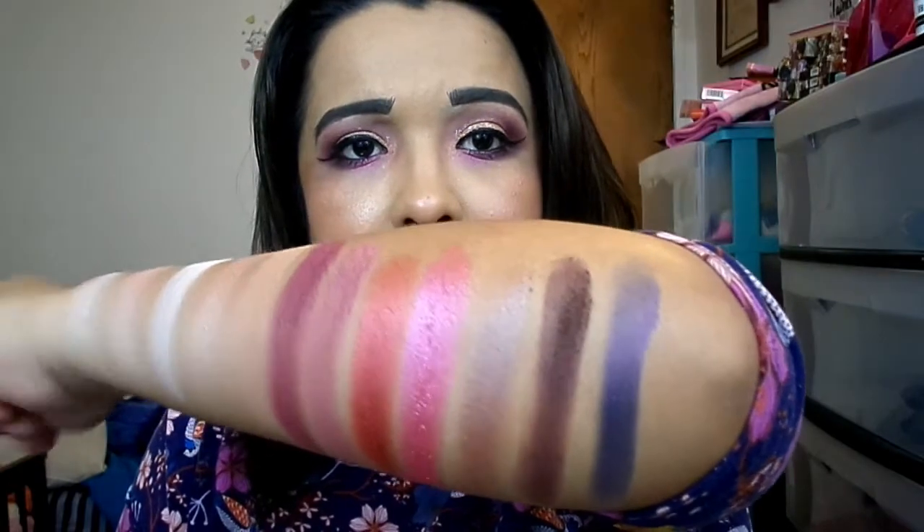Me Time is a purple shimmer with what looks like two different micro-glitters — a pink and a dark purple — giving it a dark purple grayish tone. It's a random shade for a rose palette but it's pretty. Summer Fling is a pink shimmer with a pearlescent finish and a pink-to-purple duochrome shift you can see in real life but not as easily on camera.